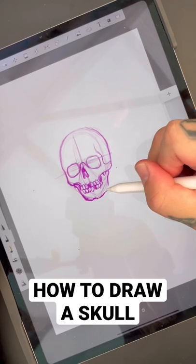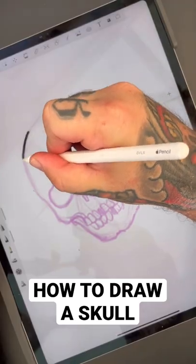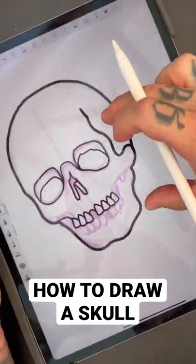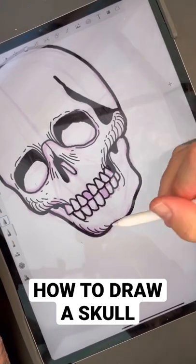Then use the circular guide to shape in the bottom jaw. Turn the opacity down. Line the skull with a pen on a separate layer. Use a thinner liner for the details so they don't get muddied.